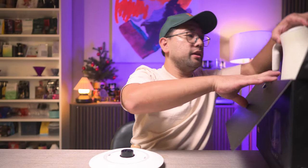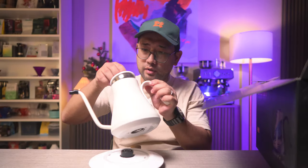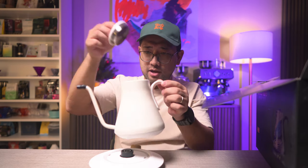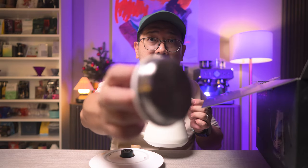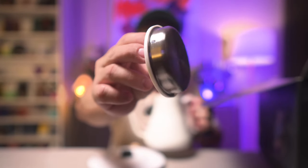And here is the kettle. I like how it latches — the lid latches on. The latching mechanism is silicone.